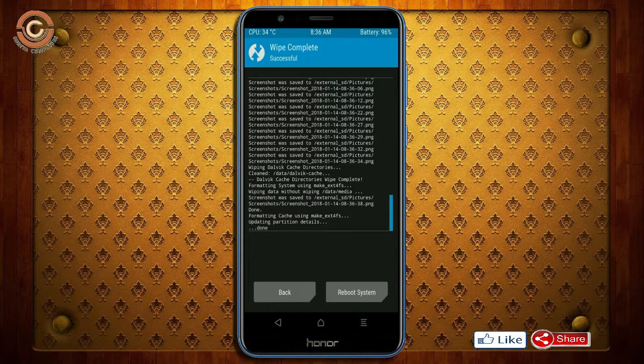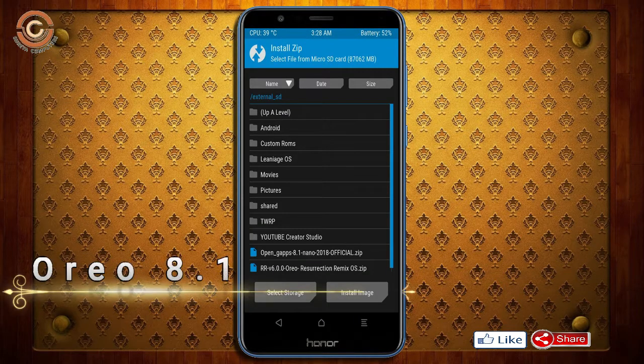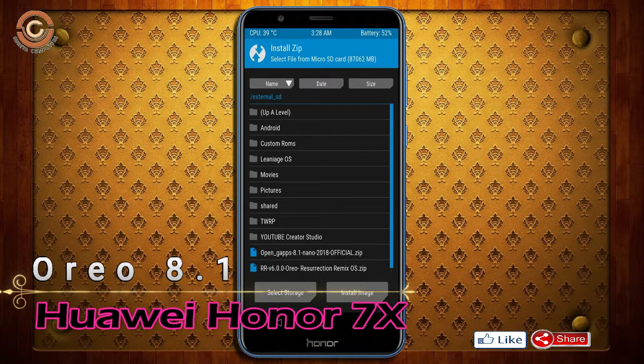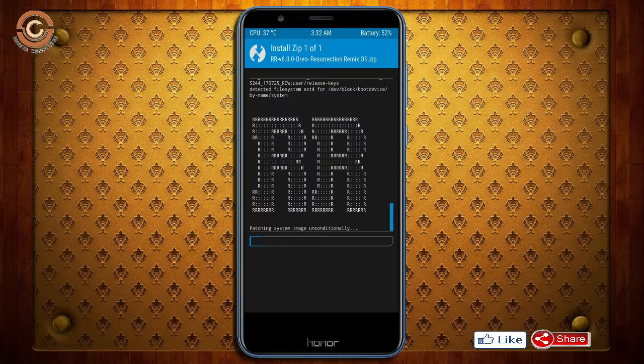We need to go here to install the ROM. Press back and here you may find install. Select Oreo 8.1. Friends, here I provide the latest version custom ROM and GApps which are suitable for your device. Please find the download link in the description below. After selecting this Oreo 8.1 ROM, swipe right to install.